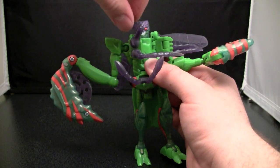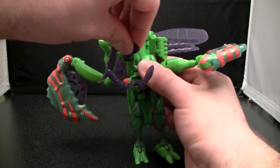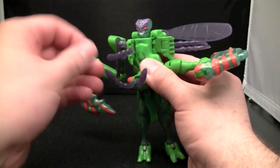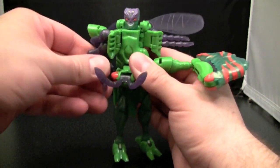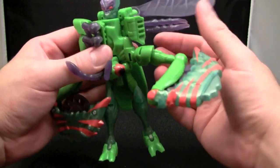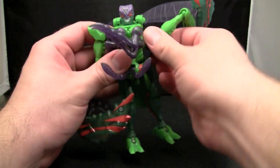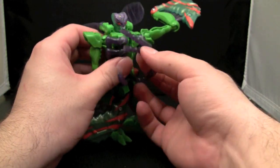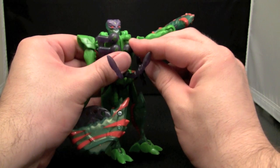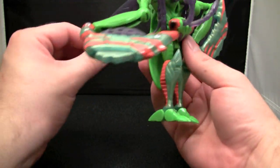Now you have to come in here and get these leg bits out of the way, and I'm going to try to do this without popping a ball joint. There's one out of the way. You really can't make it easier because they'll get in the way. These ball joints pop really easily, and that's kind of good because you're going to pop them all the time.